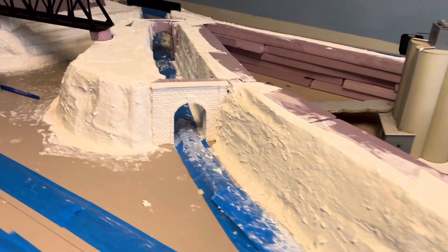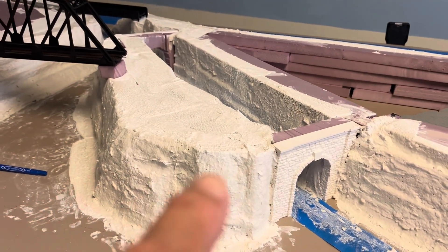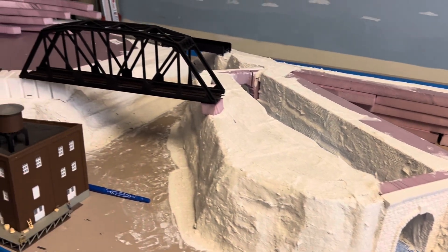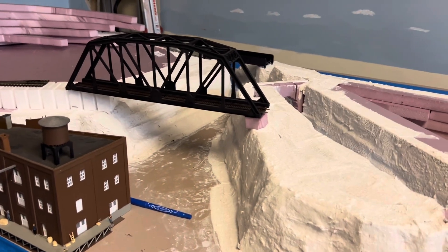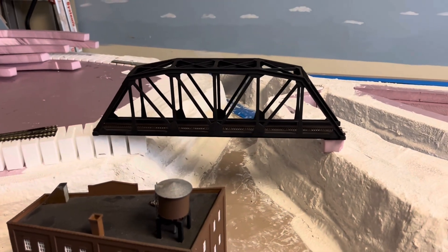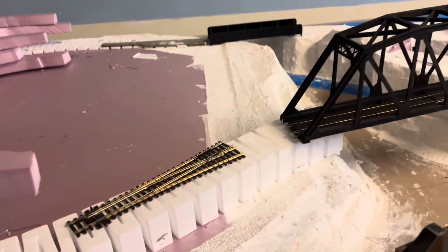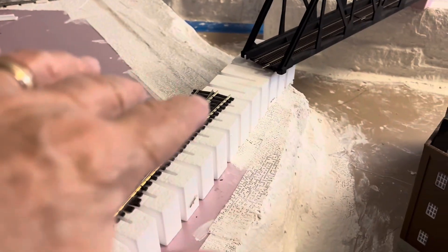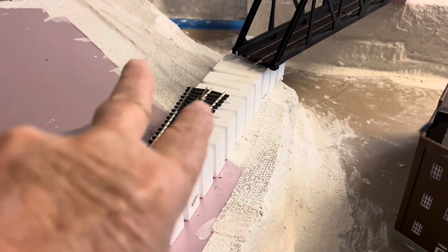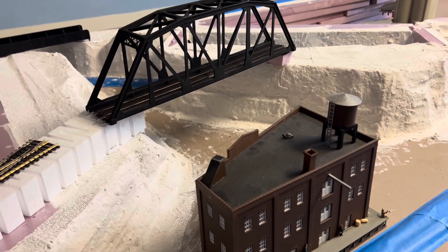Got this tunnel put in. I have to do some more Sculpta molding on the inside of it. That's my bridge — it's not yet placed. I got it sitting there thinking about it; I got another one just like that coming. So over here this will go out as a Y, and the bridge will go that way and this one will get close to here. I don't know, I have to fuss with that positioning.